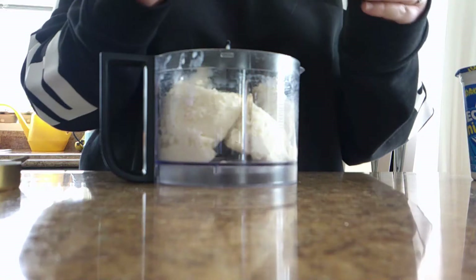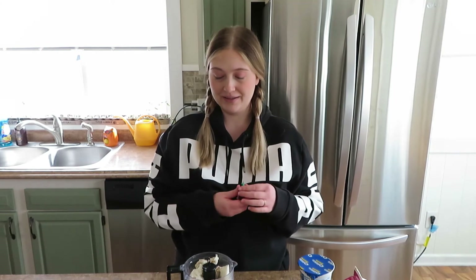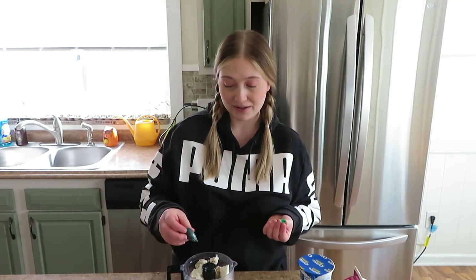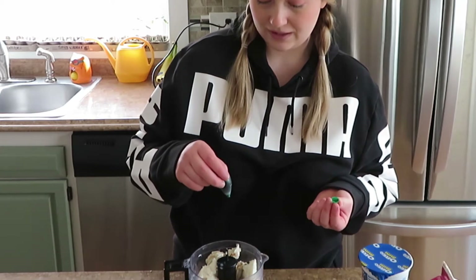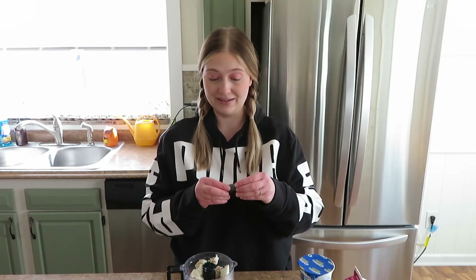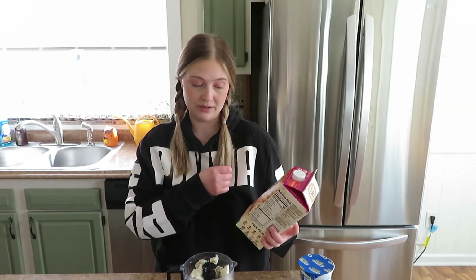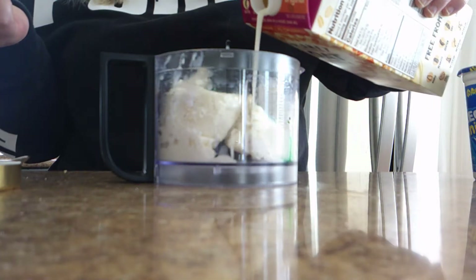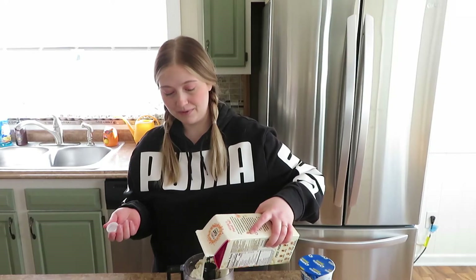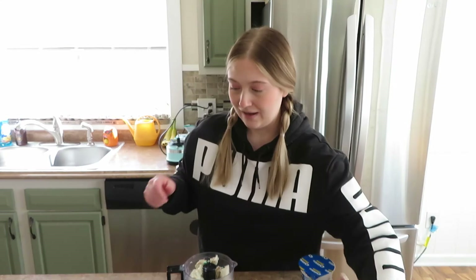Oh, that is some strong stuff - wow! Next I'm gonna be adding in some green food coloring, and this is just for color - this isn't necessary at all, so if you don't want to do this, by all means do not do it. I'm going to do one, two, three, four drops and we'll see how that does. Now I'm gonna be adding in just a little touch of oat milk - this is unsweetened original. I'm sure it would probably taste better if you use sweetened, but this is what we have. I don't really have a measurement for this - I would say probably start with like one-fourth to a half cup.